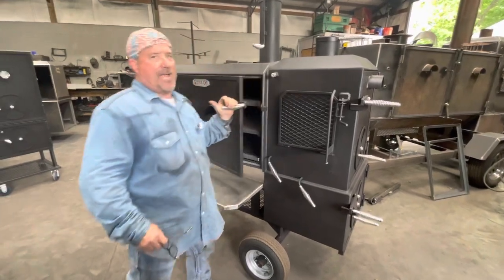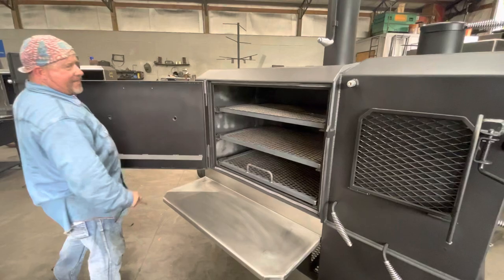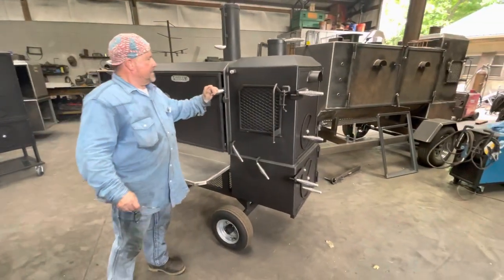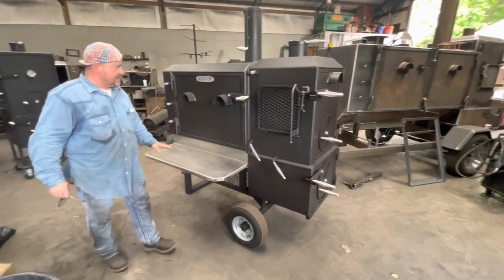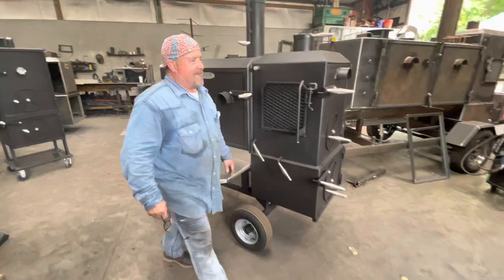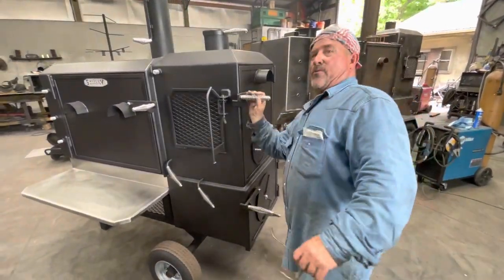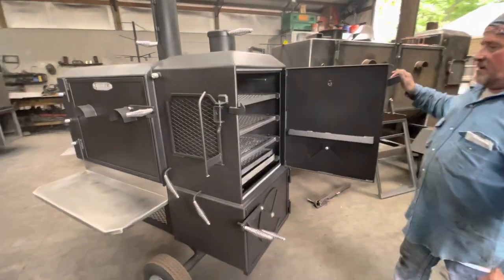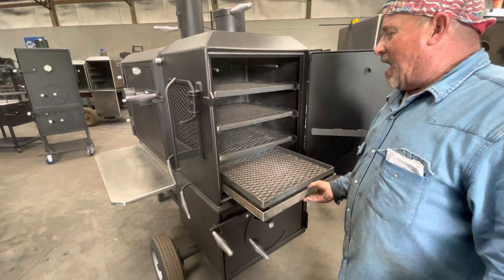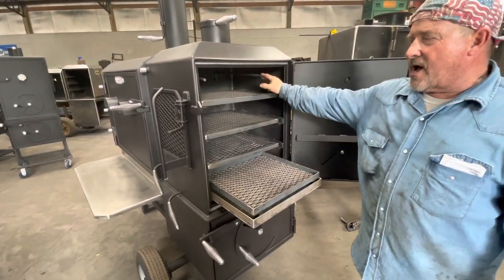It's got three grates in the main chamber right here. I got him a fire poker on the inside in there. Got a stand shelf right here with a back flash on it. We have a three-shelf warmer right here with the hilt roof, which is an upgrade. He has the grilling option — it comes out and locks. You can put charcoal in there, and he has sausage rods in here.